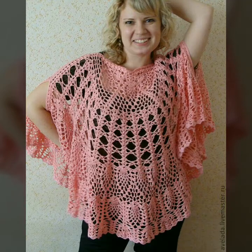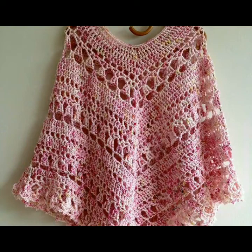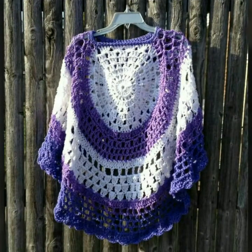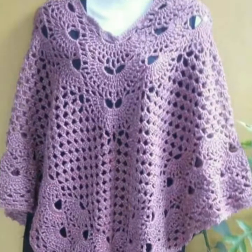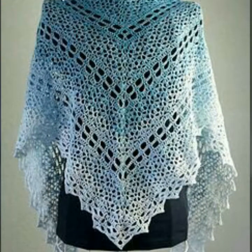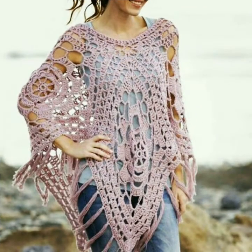Assalamu alaikum friends, welcome back to my channel Craft by Dress Matics. How are you? I hope you are all fine. Friends, today in this video you will get outstanding, stylish, stunning crochet poncho ideas. All the ponchos are so beautiful, so stunning, and so stylish. If you know about the crochet world, you can make such beautiful ponchos for yourself, your sister, and friends.